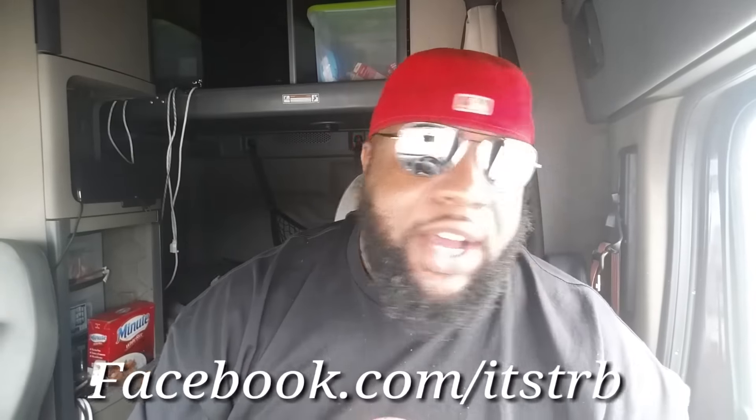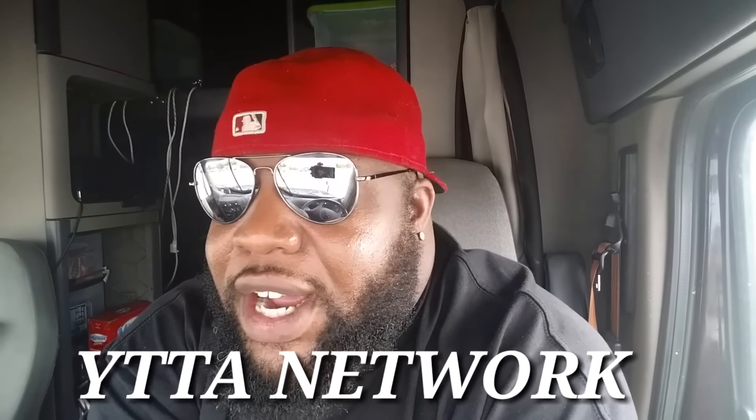Feel free to add me on Facebook — search TRB and I'll get to your request within 24 to 48 hours. You can also check out the YTTA Network where me and five or six other YouTubers live stream five days a week. We also have guests — I think we had Big Cat on there, Trucker Steve is supposed to be on, and Little Dog was on as a guest too. Check out YTTA affiliates as well. If you feel this content is worth a dollar or more, feel free to donate — on mobile go to About then Support, or on desktop you can donate on my YouTube home screen.